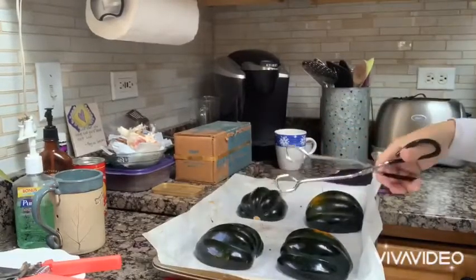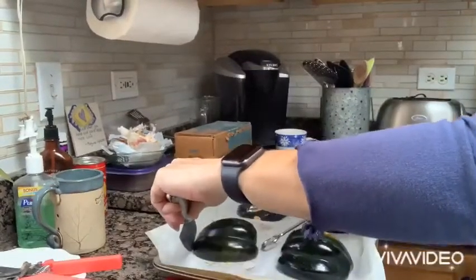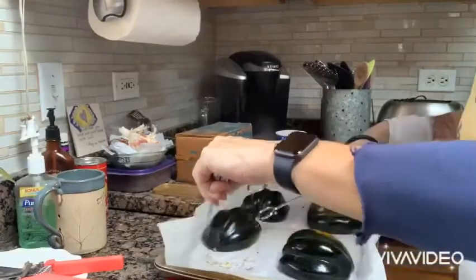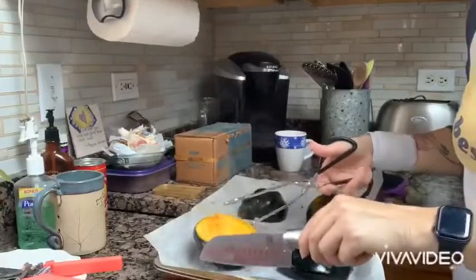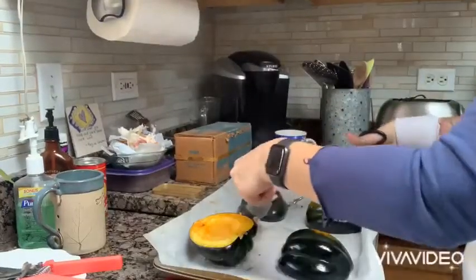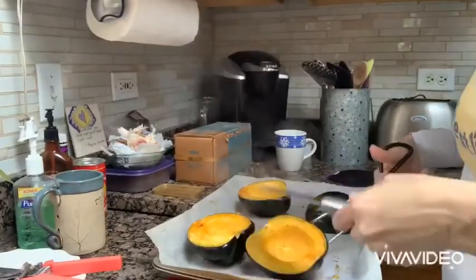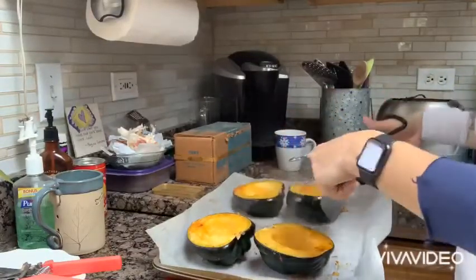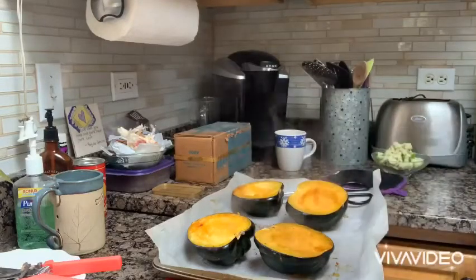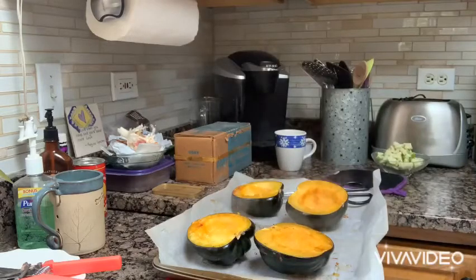Don't laugh if I drop these. This could still go very, very wrong. I did preface this with I can't cook. Oh my God, look at that — so pretty! I'm going to put the apples in with the sausage now before I stab myself with the knife, and then I'll bring you back to stuff them.